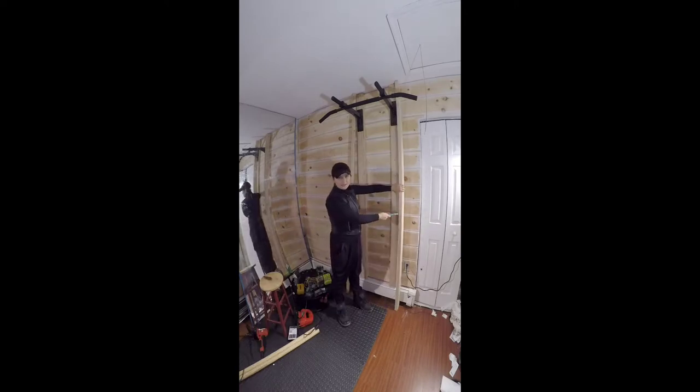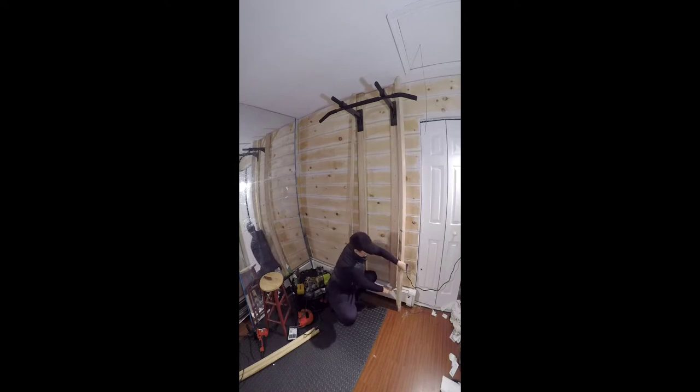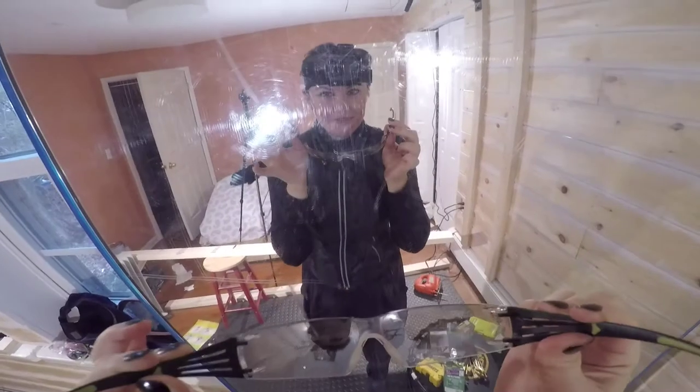First I have to fit this stud to the wall. I have a heater here, so I have to cut out a part for the heater so it would fit snug against the wall. Safety first.